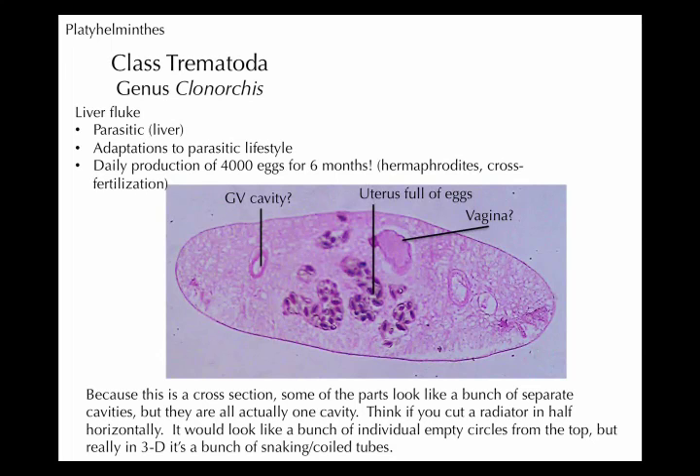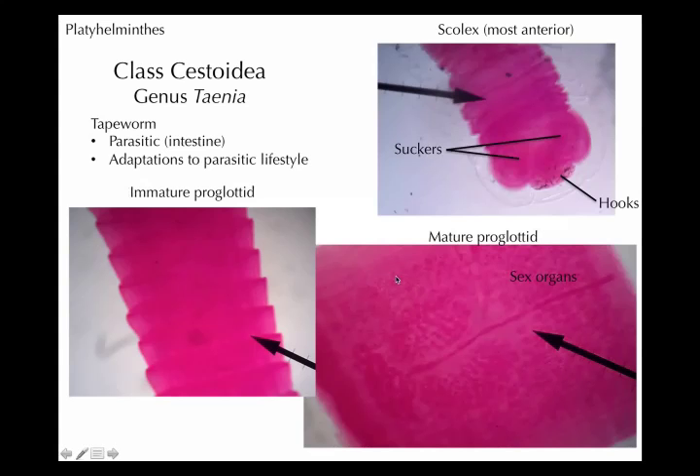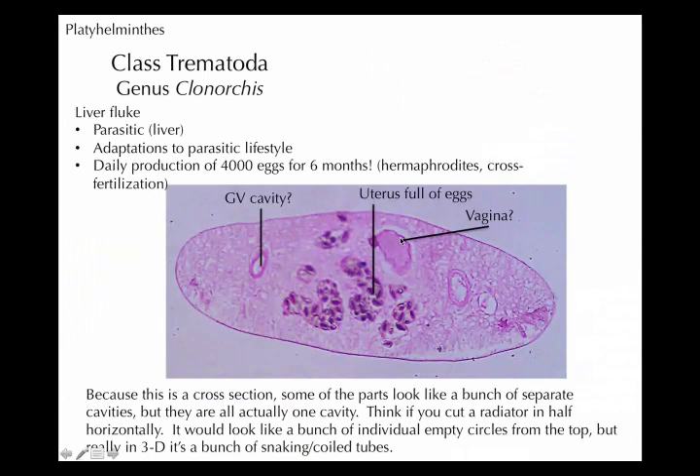Basically what I can find, and what most of the internal structures are devoted to — just like the tapeworm, because these guys are also parasites — is reproduction. All these are eggs in here, so it's a cavity full of reproductive structures again. This one lives in the human liver; there are other ones that live in the bloodstream. They make mass quantities of eggs.